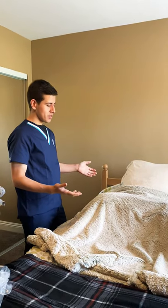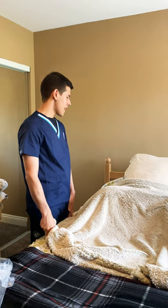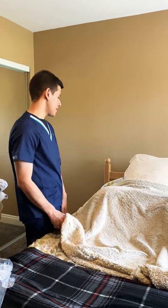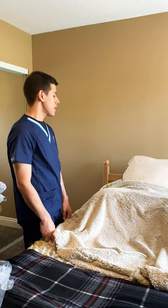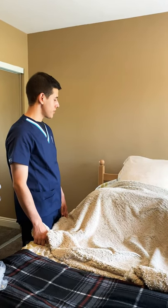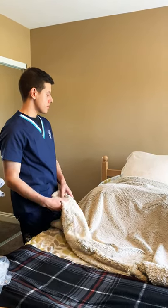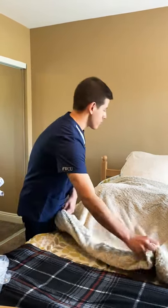Mrs. Smith, today we're gonna be inserting a Foley catheter. We heard that you've been having some urinary retention, so just to relieve some of that discomfort in your bladder and the pressure, we're gonna go ahead and insert a Foley catheter.